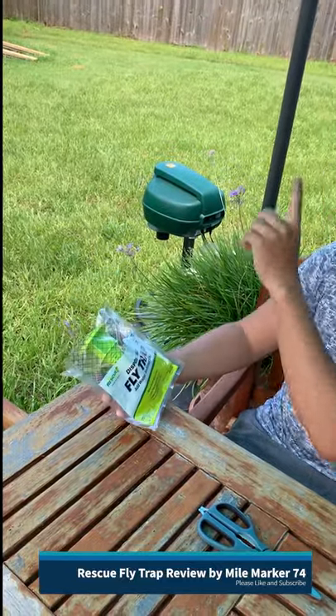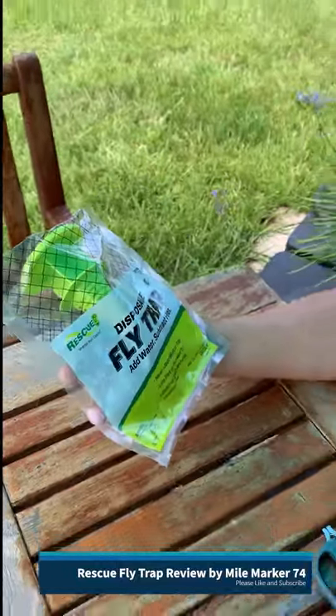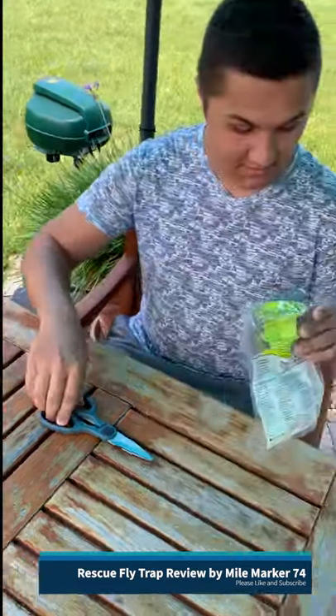We're going to hang them up over back towards the area where all these flies are. These things are supposed to work — never touch bait or flies, lets the flies in but not out, and it can catch up to 20,000. So we're going to get this thing set up.